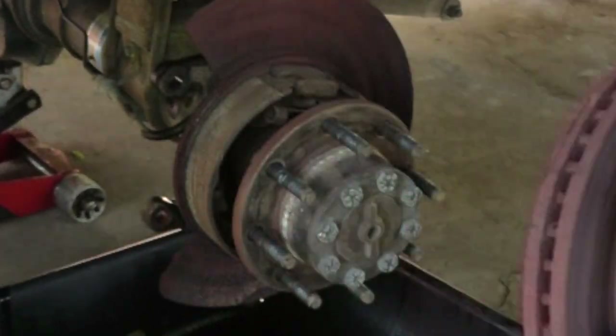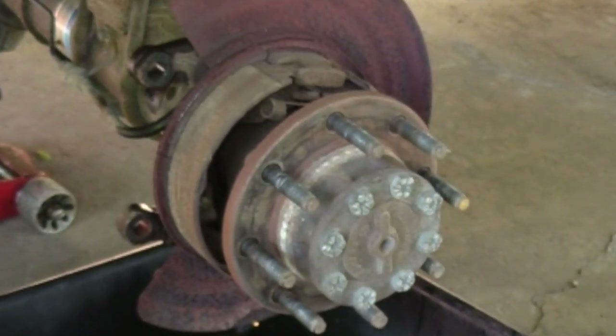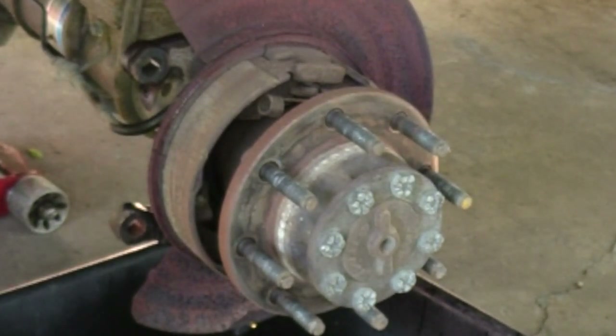The rear rotor serves two purposes: one, the primary disc brakes, and two, the emergency drum brakes.